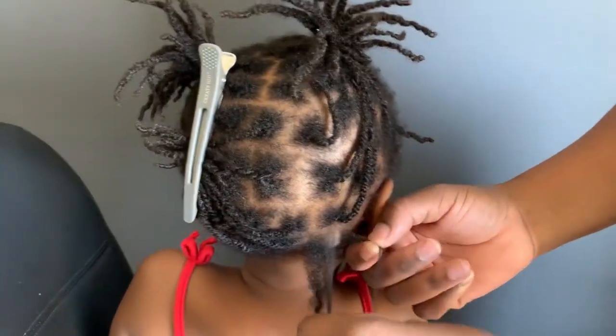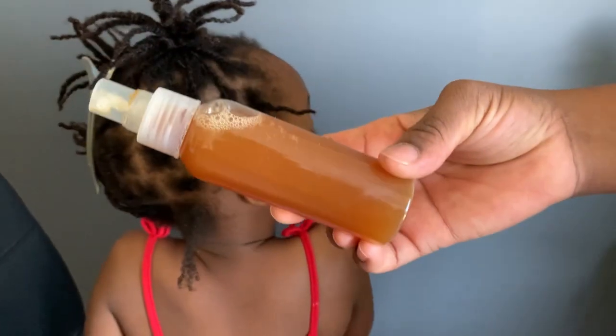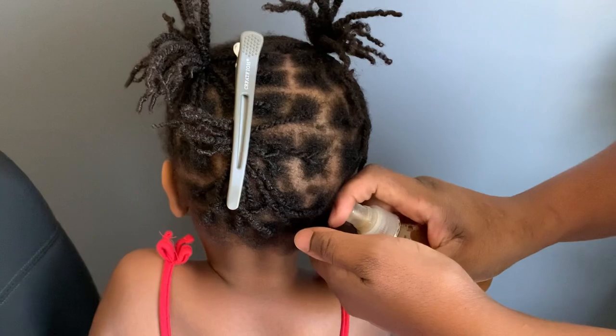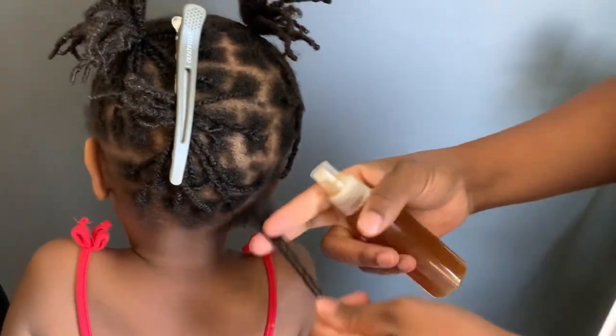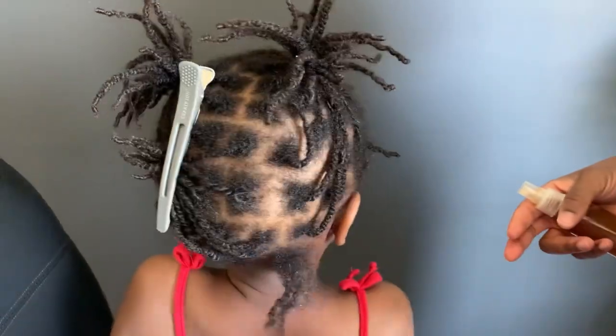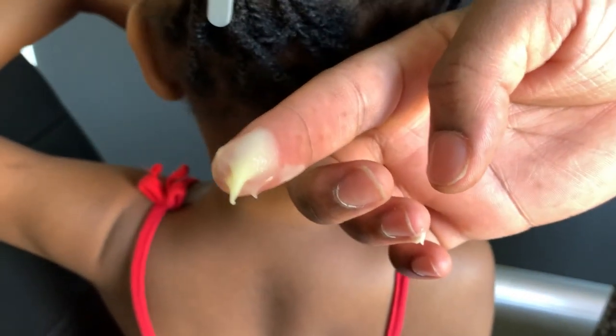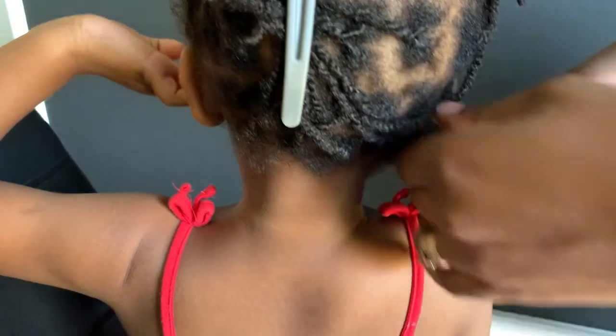I'm going to take my spray — the ginger and cloth spray. If you want to see that video, I'll also leave it in the description box. I've just applied the spray on the hair, and now this is the cactus leave-in conditioner cream that I am adding right now.